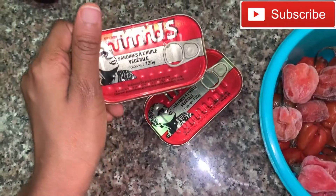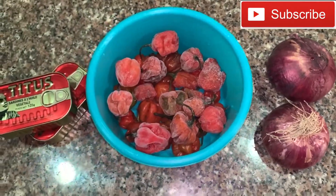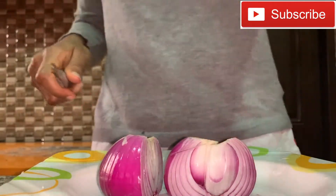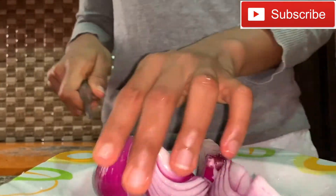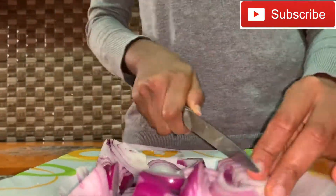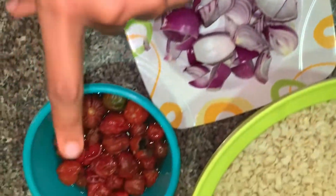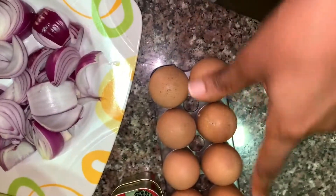I'm using sardines, pepper, and eggs. Here is the beans — let me see how clean it is. It's so cute! Then I have the onions and pepper with sardine, and I'm going to boil these eggs because I want to use them inside the moi moi.